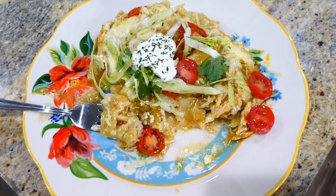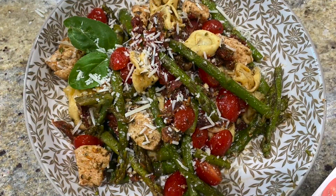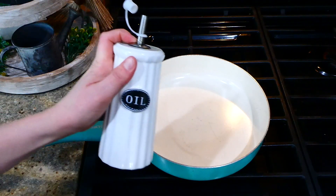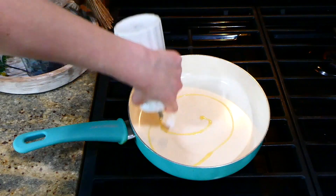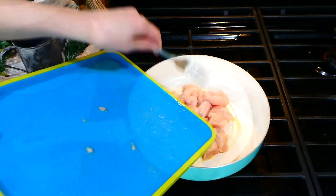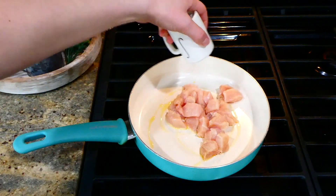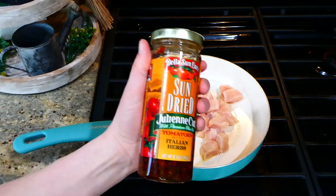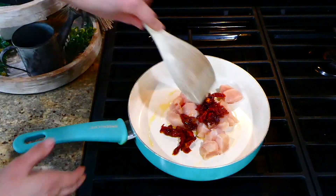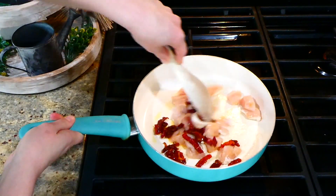This pesto tortellini is one of those things where my sister always asks me to make it when she's over. To get this started, I poured a tablespoon of olive oil in a pan, then added my cubed pound of chicken breast with a little bit of salt and a quarter cup of sun-dried tomatoes. You're going to cook this chicken completely through.